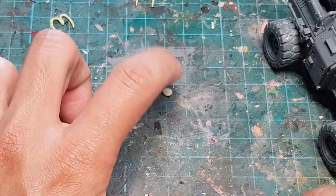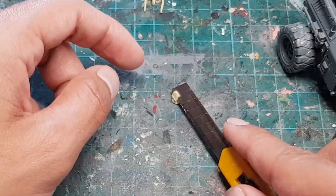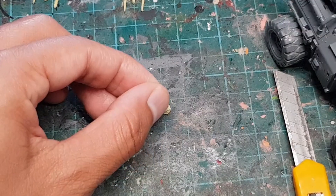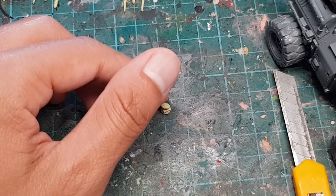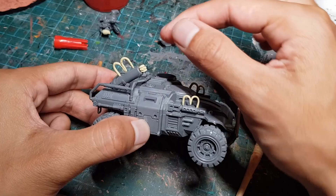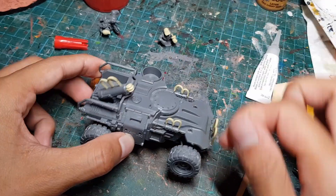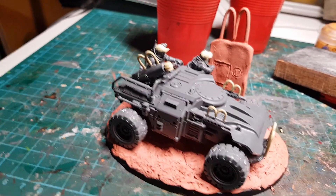We start with a plump sesame seed bun, a delectable mystery meat patty, a succulent slice of cheese, and then we close up the bun to form the perfect fast food item. We're going to put this little burger into the mortar at the back so that we can share the joy of McDonald's with our customers from a very long way away. Oh my god, it's beautiful.